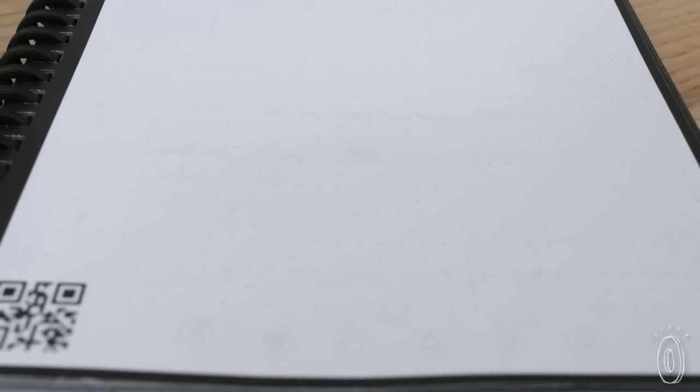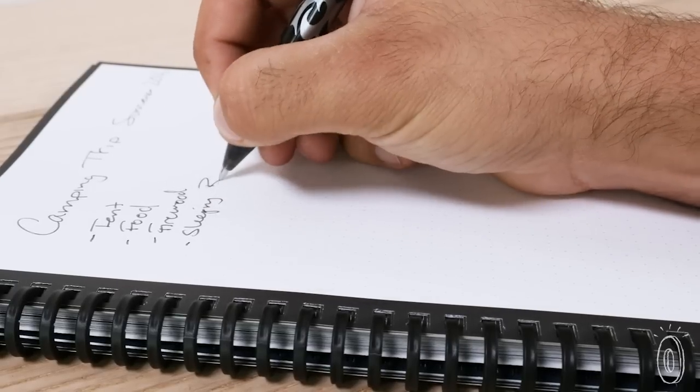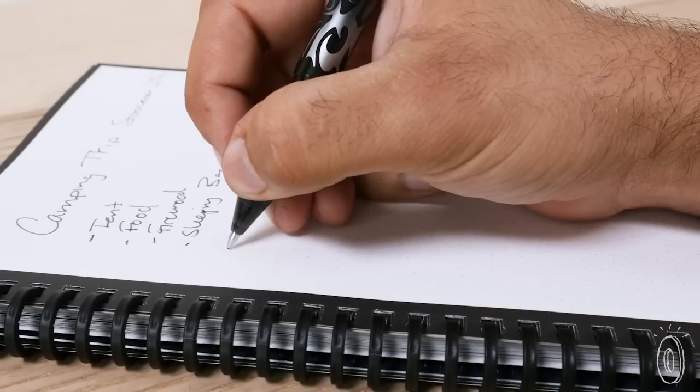You might see a faint ghost image from the pen pressure of previous doodles, but it's nothing too noticeable. The friction ink will still work, and the picture you snap won't pick up the ghost writing when you upload to the cloud.